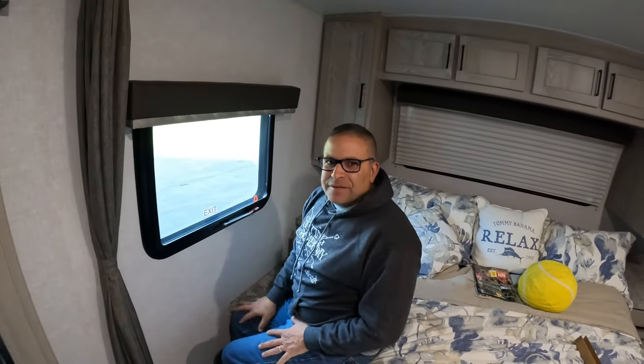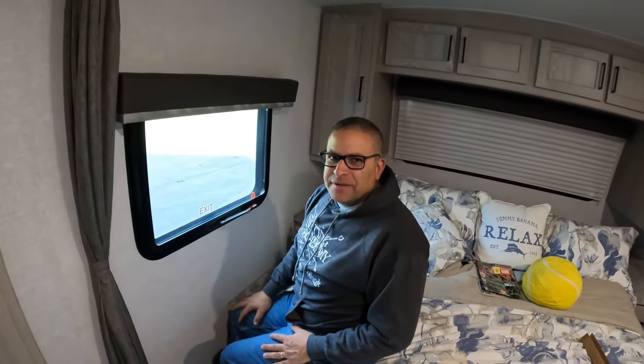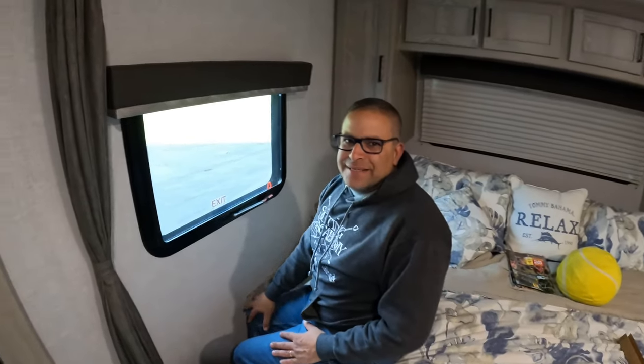Well, there you have it, folks. I hope you found this video helpful. If you did, I'd appreciate it if you'd subscribe to TNT RVing. If you have any comments or questions, please leave them below. Give us a big thumbs up, a like. We'll see you at the campground.